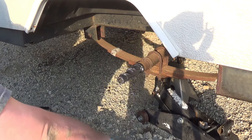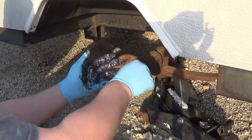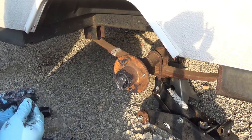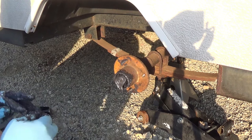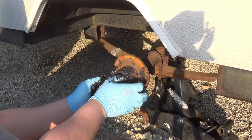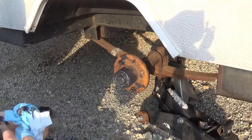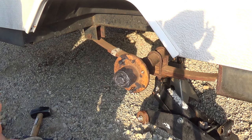There is such a thing as too much grease — kind of. There are a few things that kind of worry me right now about this. It kind of worries me that I disturbed the oil seal on the back, because I really didn't want to do that. If that's all the dirtier I get doing this job, then this is pretty good. I did bring some Fast Orange Hand Cleaner.